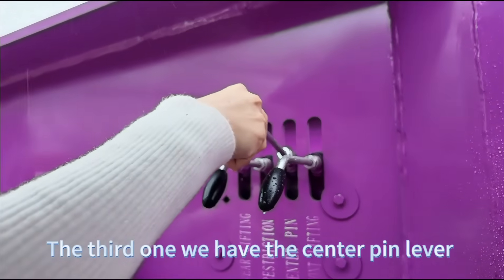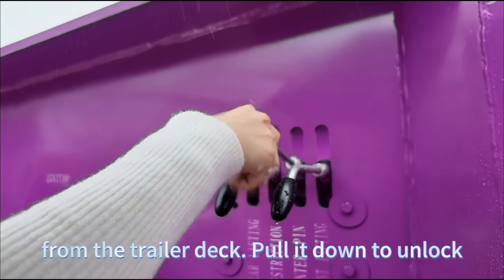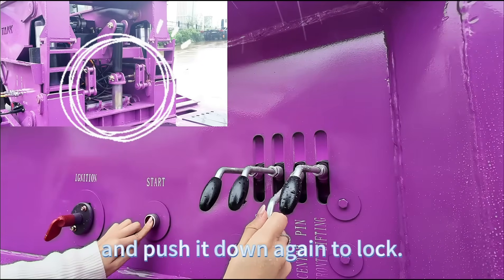The third one is the center pin lever. This one locks or unlocks the gooseneck from the trailer deck. Pull it down to unlock, and push it down again to lock.